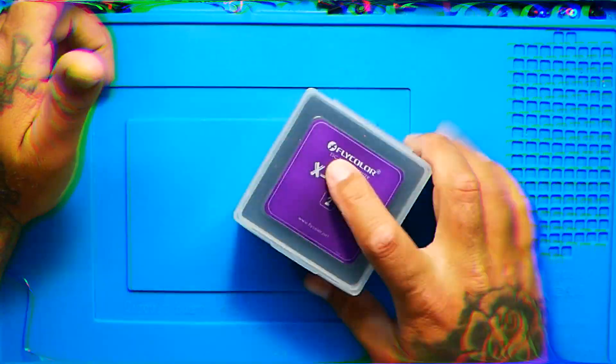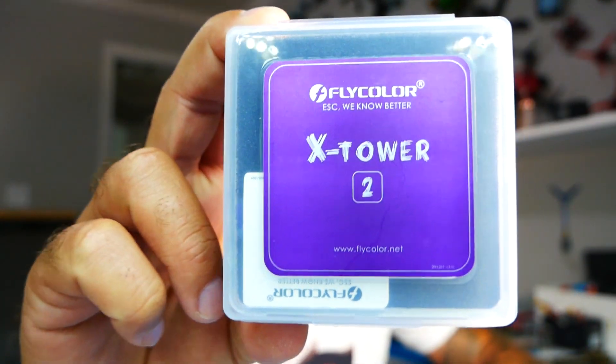Hey Pilots! Drainman here and today I have a very special video. We are checking out the Flycolor X-Tower 2. This is version 2 of the X-Tower — the original was an F4 stack. The X-Tower 2 is an F7 60 amp stack — a flight controller and ESC combo — and this thing is packed with features.